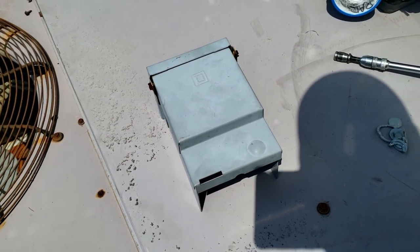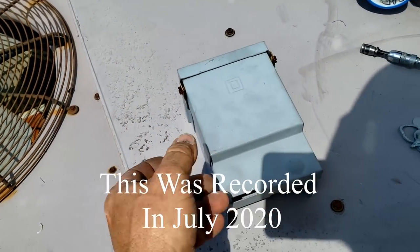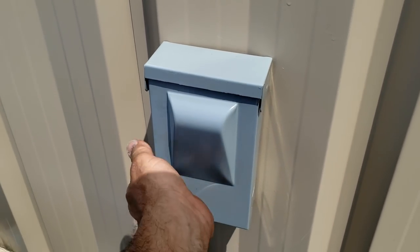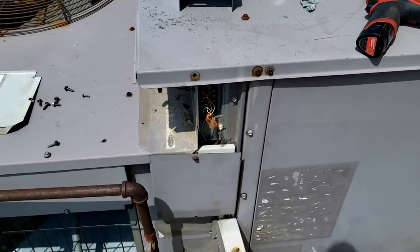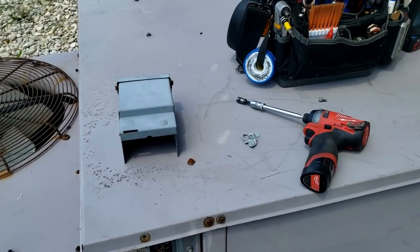They only had 20 amp breakers — supposedly there's some national shortage of breakers. So I got this non-fused disconnect, which you'd use for residential, but it's rated for 60 amps so code-wise we're good. It's not my first choice, but it'll work and it'll get them going. Going to double check the charge here.